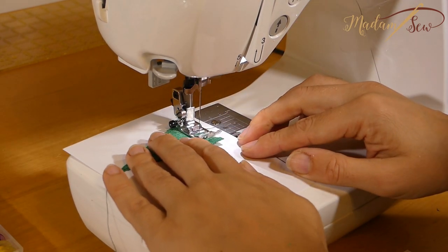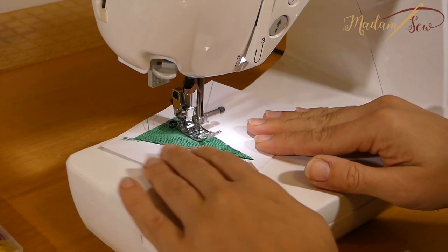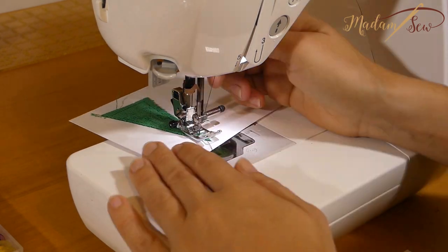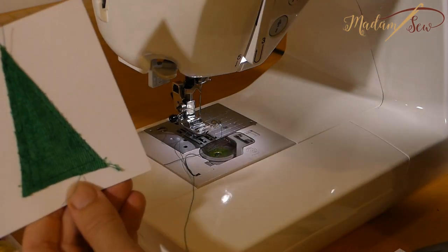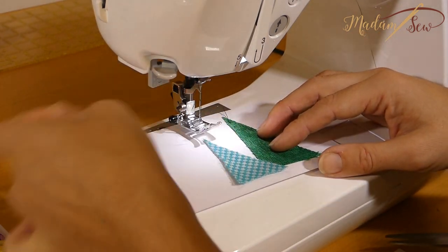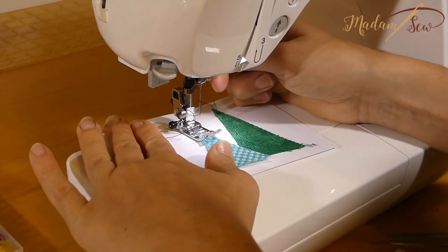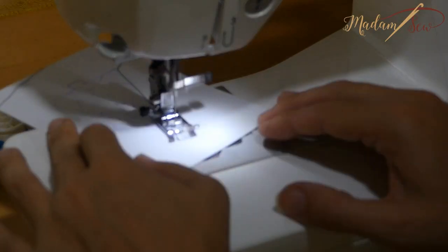That's not easy, I'm telling you. But maybe you have free motion quilting experience, which I have not, and it's a piece of cake for you. You can also glue the fabric scraps on your paper before you sew to keep them in place while you stitch. Don't backstitch because it will show — we'll secure the threads later.